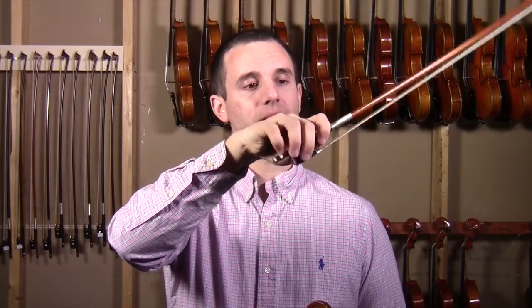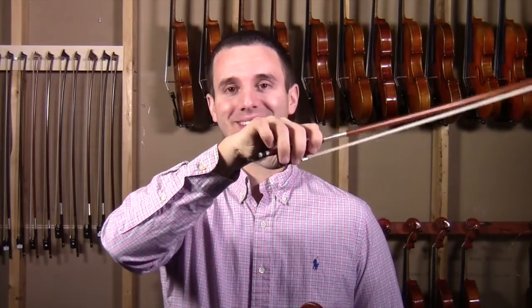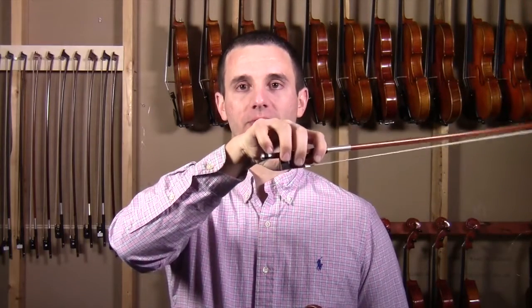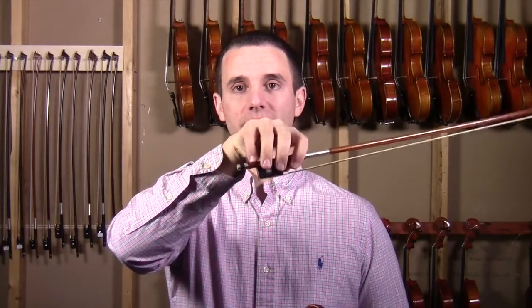If you're able to do this, you have the proper flexibility in the pinky that allows you to play a lot smoother than if you had a stiff pinky. So try not to have it be stiff like this — see how it's bending and flexing? This is a really good drill that's going to help your skills. Make sure as you're doing this you're keeping your thumb curved, as that's really important.